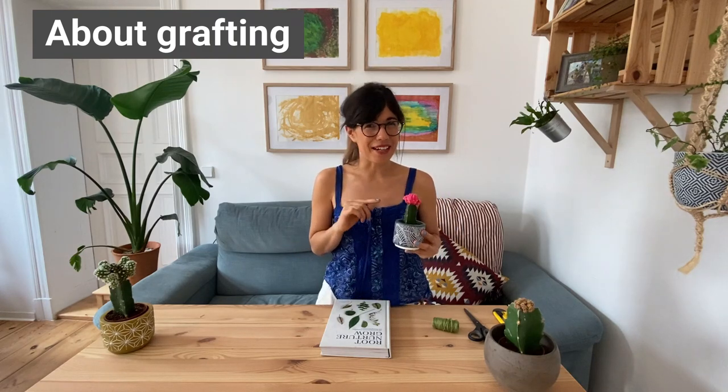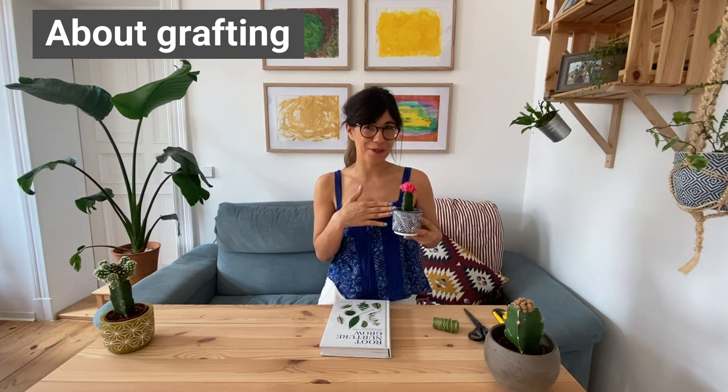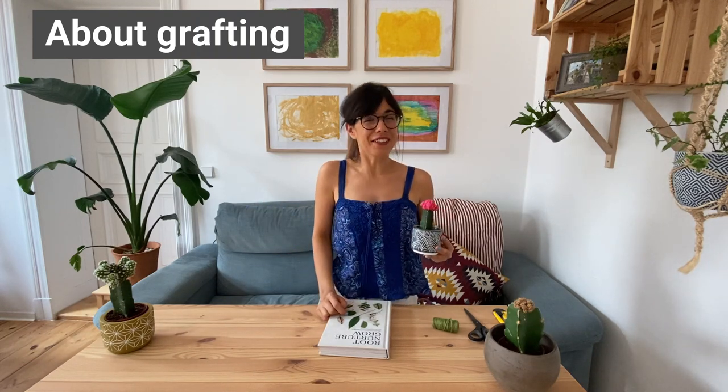When I learned about grafting, I really wanted to try this. So this is gonna be the first time that I'm gonna be grafting a moon cactus, and I will take you step by step in the process. Now let's see what we need to graft our cactus.